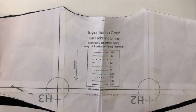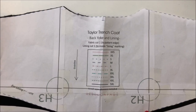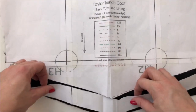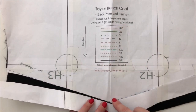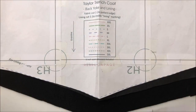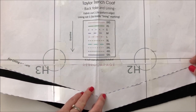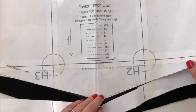Now we're going to do the back yoke and back yoke lining — I'm skipping ahead in the PDF to show the grouped sections together. Before you start, note that the pattern says: for your main fabric cut to the pattern edge all the way down, but for the lining cut to the inside lining marking — the dotted line. So the fabric piece will be larger and the lining piece smaller. I normally cut the fabric first, then chop along that line when cutting the lining.